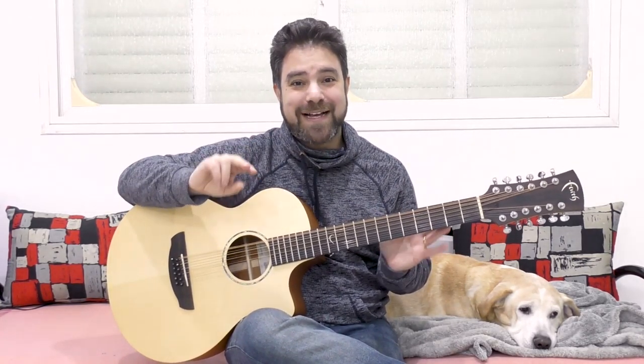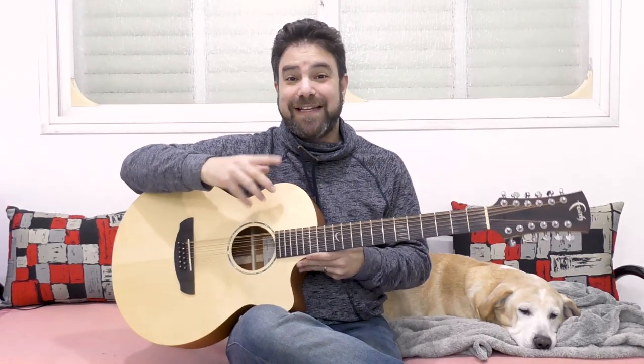Hey there LickNRiffers! Welcome back to yet another awesome guitar lesson here on LickNRiff, in which I'm going to show you how to make beautiful music using only two chords on a 12-string. It's exactly the same two chords as in the 6-string version of this lesson. The chords are E minor and C.